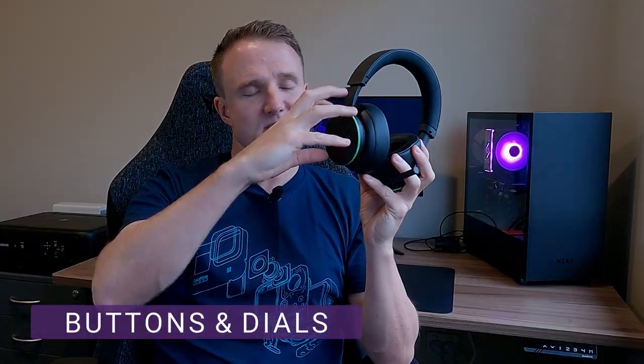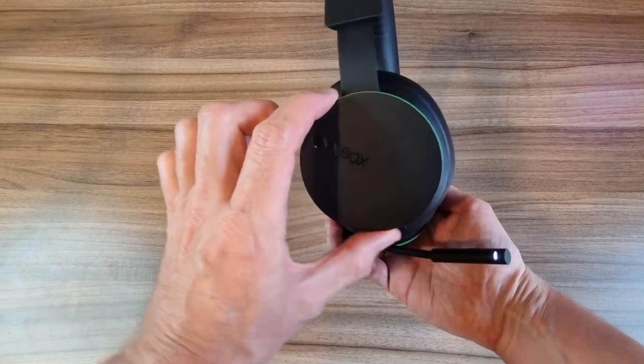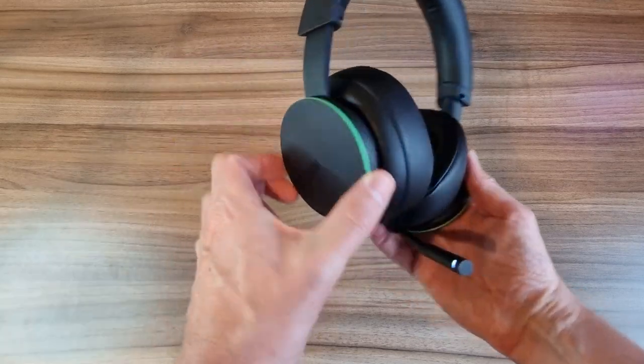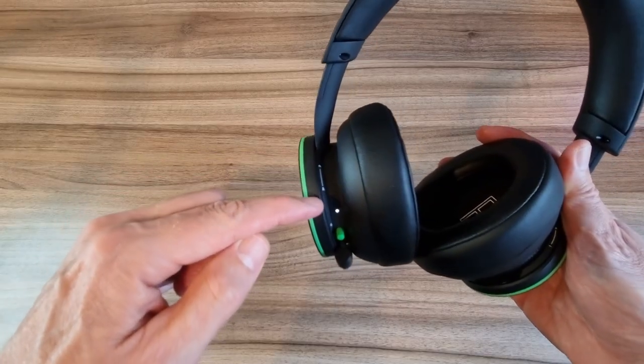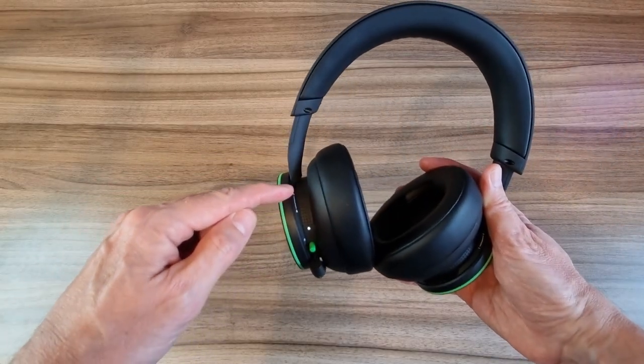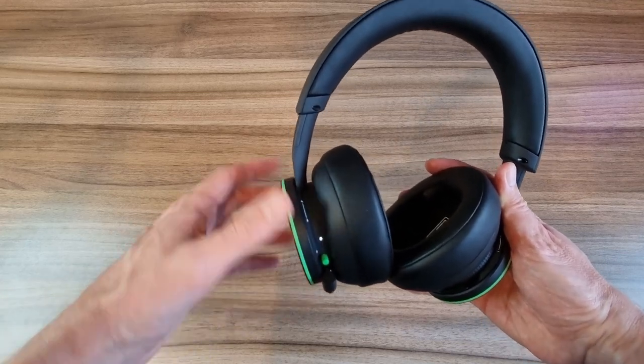On the right hand side we have this massive volume dial which is the whole earcup, for easily being able to change the volume up and down by moving that dial forwards and backwards. And on the left hand side we have the same kind of dial but this time it's controlling the game/mic mix, so it allows you to easily change the balance between how much in-game audio you can hear and also the chat from your teammates. Again super easy to get your hands on in the middle of a game.